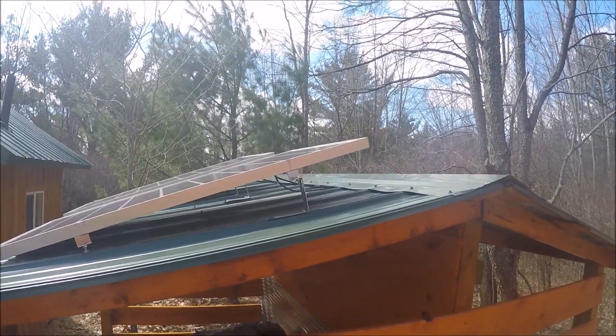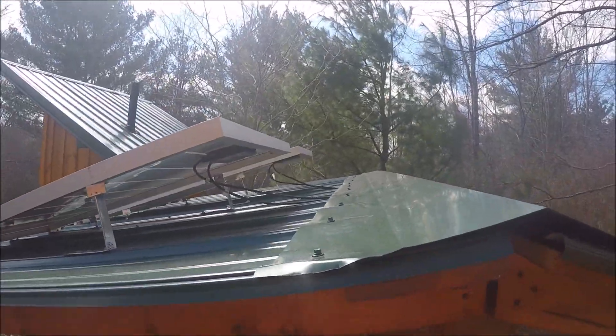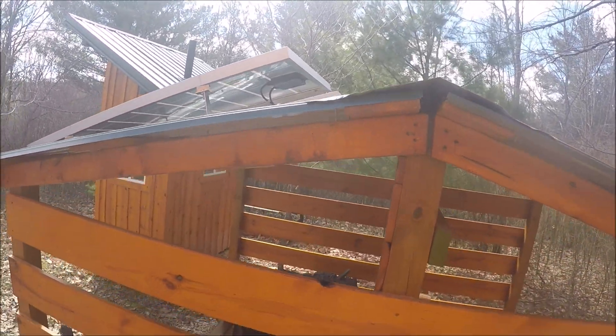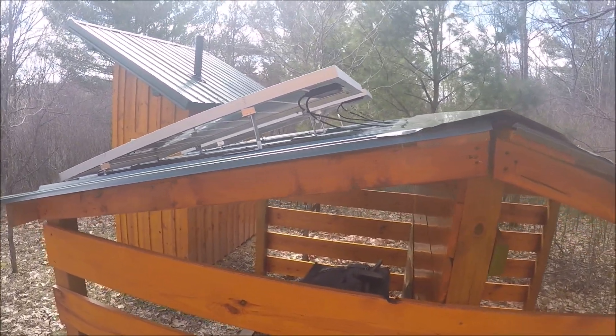Quite a few people have asked to learn more about the solar system I installed that serves as my power source for my off-grid cabin. If you'd like to learn more about that off-grid solar cabin, which you'll see in this video, please click the link in the upper right-hand corner.